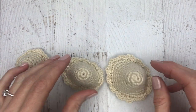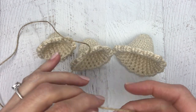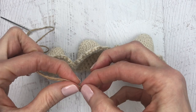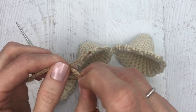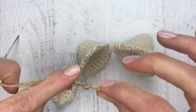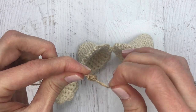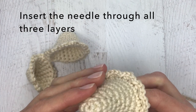Grab a long piece of twine or yarn — I usually start with about 12 to 18 inches. Thread your yarn needle onto the twine and make a knot on the end: bring the two pieces together, wrap around your finger, and make a double knot to make sure it's secure. Twine works really well because it's stiff, but if you use yarn you may need a few extra knots to make a bigger stopper.